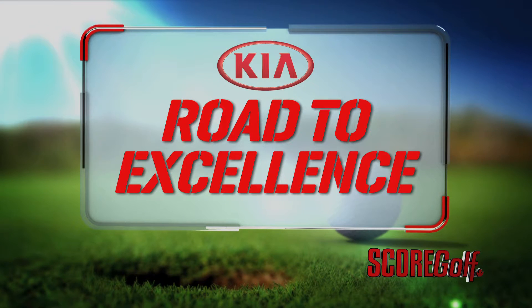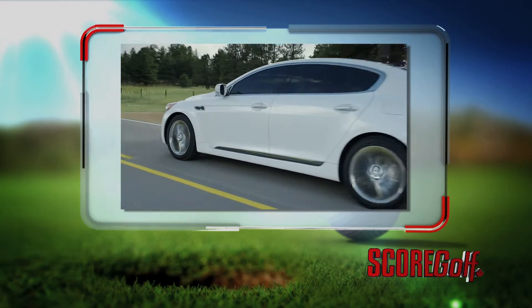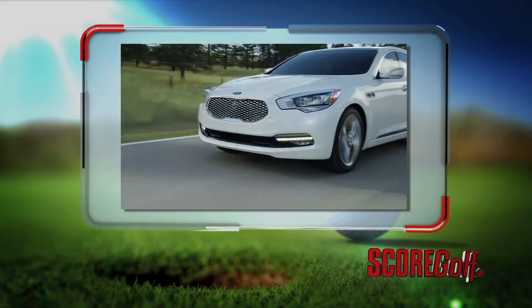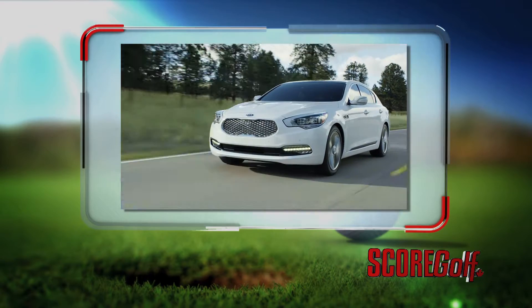Kia Road to Excellence, brought to you by the 2016 Kia K900. For more details, visit kia.ca/k900 today.